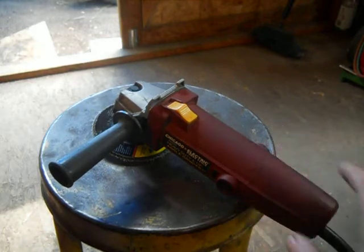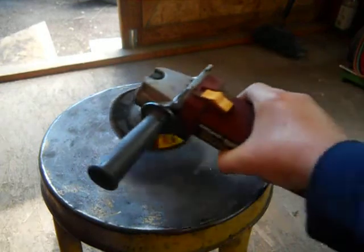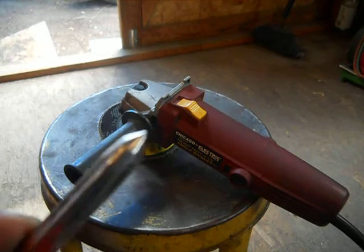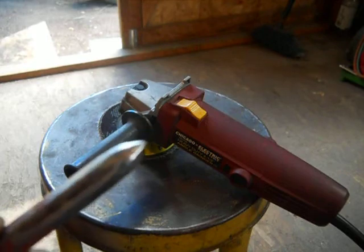I would use the 120. I have a 120, a 60, and a 36 grit — you get them in a pack at Harbor Freight. I don't have any stock in the company but that's where I get them. You get two grinding discs and probably like four cutter blades in the pack.